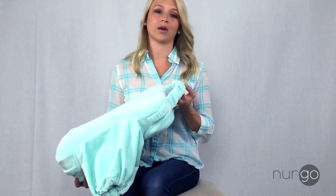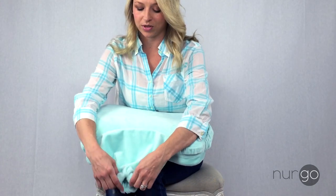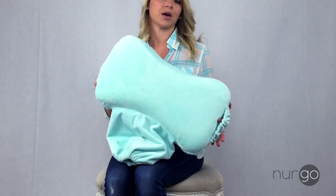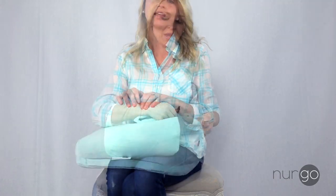Also, the bottle band holder here can double as just a handle if you're moving from room to room and you just want to pick it up quickly and go nurse somewhere else. Another excellent feature is what this is all about — I will show you how to truly transform this pretty much full size pillow into a travel size shape.